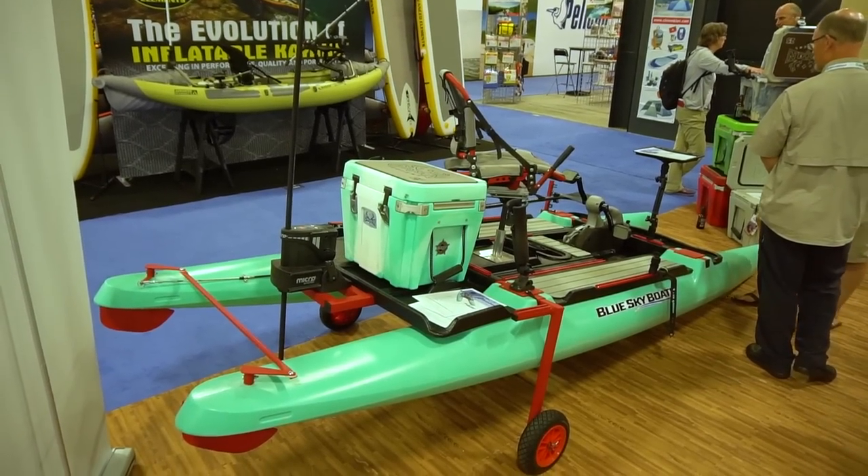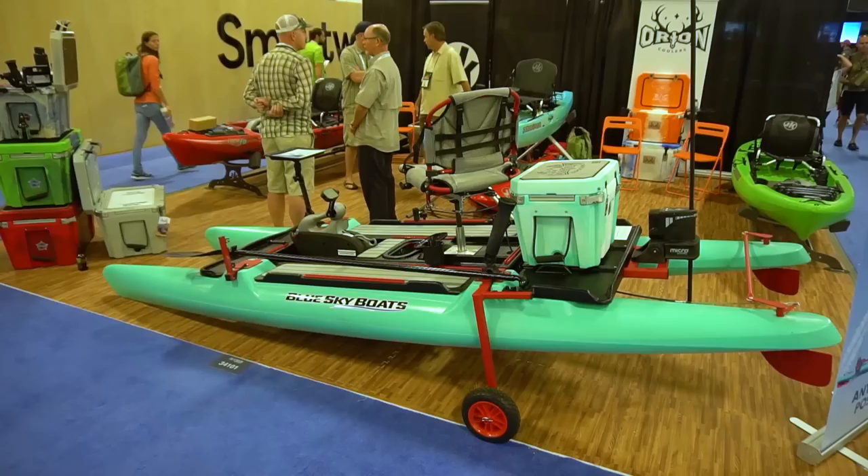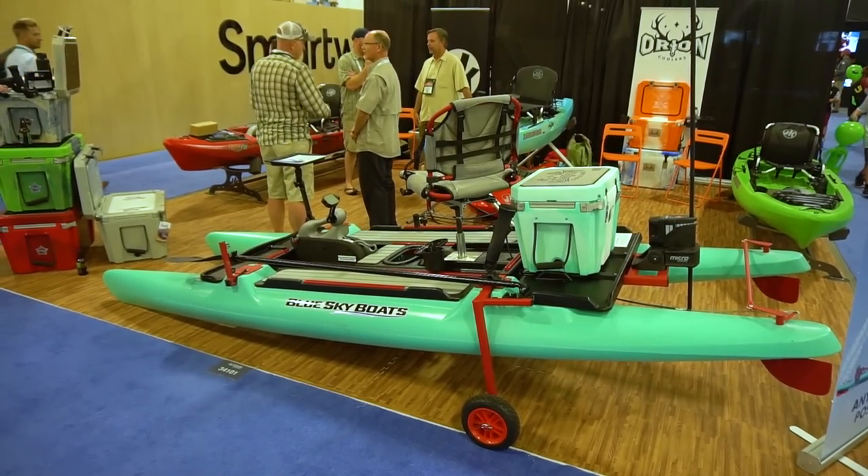We're here at Outdoor Retailer 2017 from the Jackson Kayak and Blue Sky Boatworks booth. This is Marty Cronin. He's going to walk us through this new Blue Sky Boatworks 360 Angler. There's a lot of hype around this thing — they're not calling it a kayak, but it's looking pretty sweet. Why don't you tell us a little bit about the idea and where it came from.